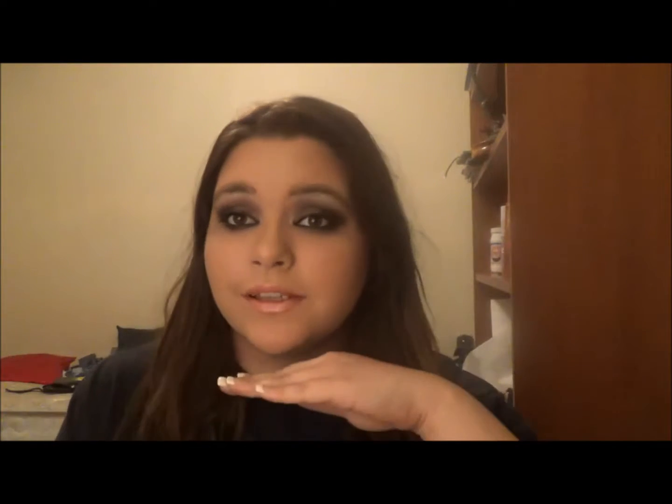So today I'm going to be doing this smoky eye look for you. I really, really like how this look turned out. I was just playing around with some new products and I really like it. So if you guys want to see this tutorial then please keep on watching, and I will list all the products that I use down below. If you have any questions or comments or concerns then just let me know.